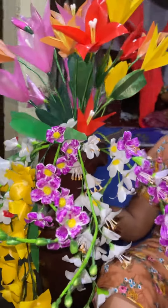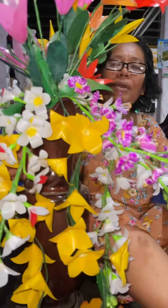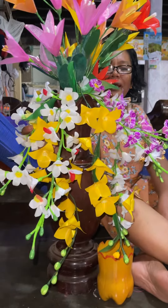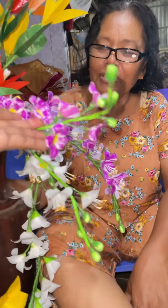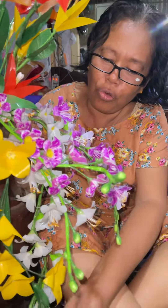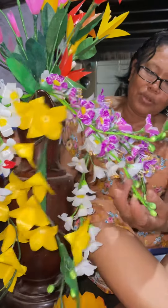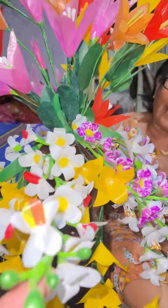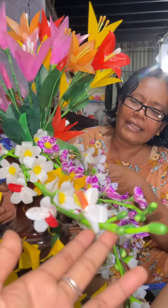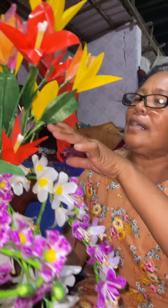Thank you very much. That is good. You can do it without the skin. This one is not good. If you cut your skin, you cut it out. If you cut your skin, you will put it in the skin. You can cut the skin.